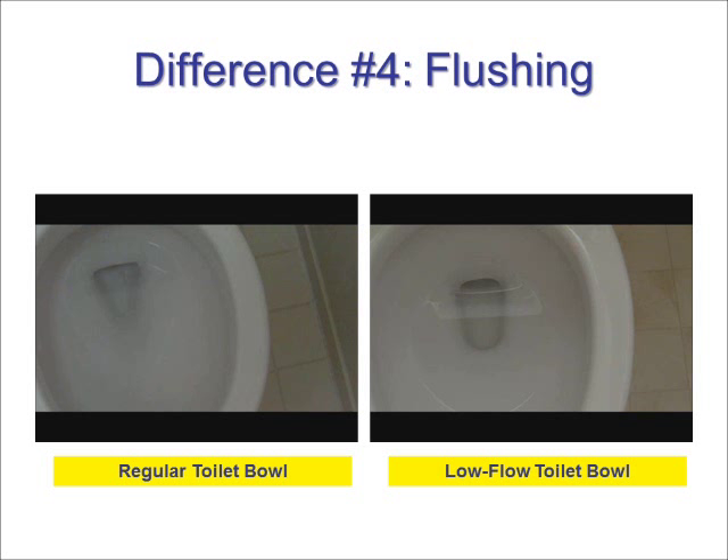Here is a comparison of the toilet flush of both types of toilets. If you look carefully, you'll see that a lot of water is used to push waste toward the back of the bowl in regular toilets.